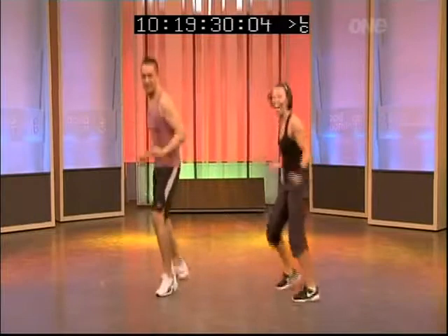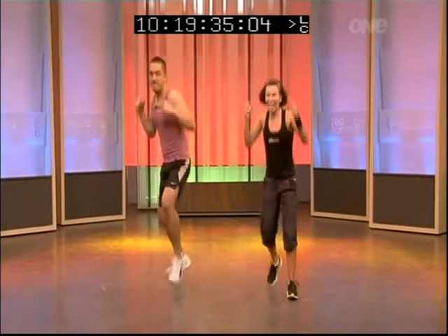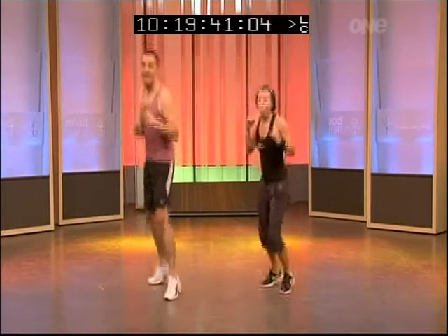Take it to the other side, skip it up. Jog, cross, jab, cross — go! So you're doubling it up. Hold. Going again. Keep it going, guys. Now you're at home. One more.